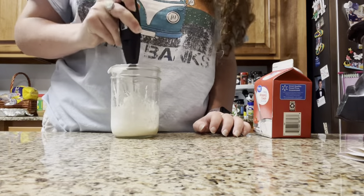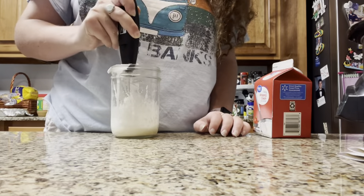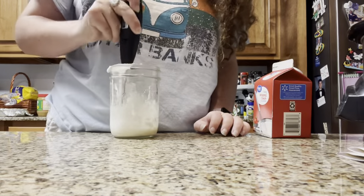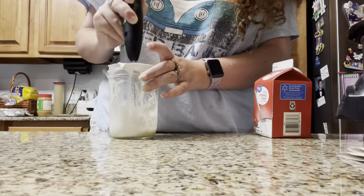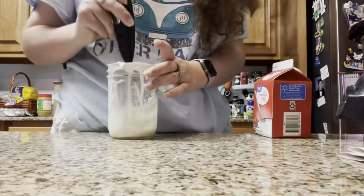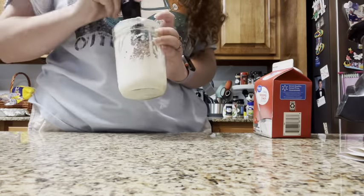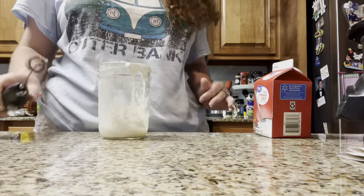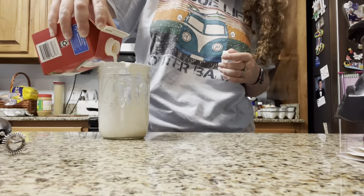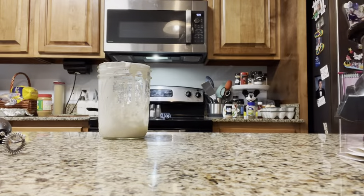You don't have to blend this with the frother — you can do it with a blender. I'm doing it with a frother because I have one. I'm trying to get down on the clumps of the marshmallow cream because this stuff doesn't blend well. I'm gonna add a little bit more heavy whipping cream and butterscotch syrup. When you make a little cold foam, you want about an ounce of cold foam.